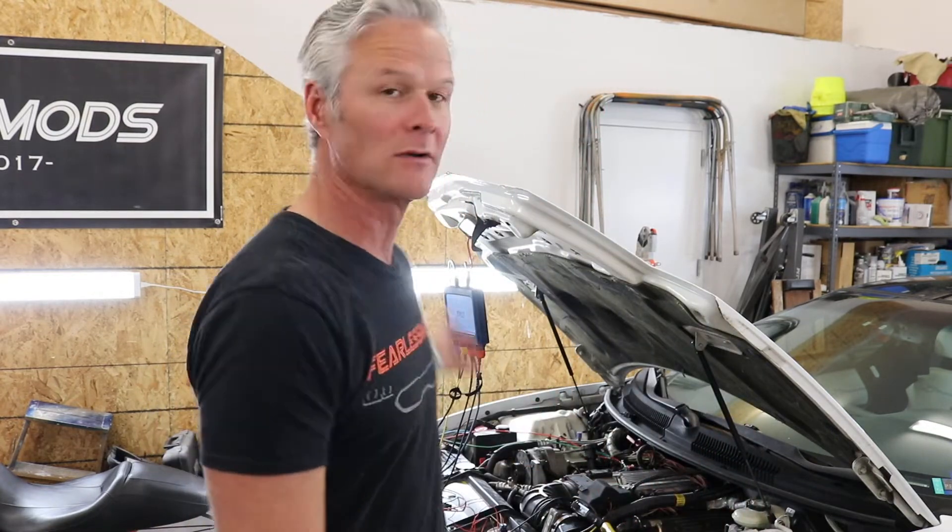Hey guys, what is up, it's Biff and in today's episode on the Fearless Mods Garage we're going to continue diagnosing this 1994 Pontiac Trans Am, digging into it with our Picoscope to see if we can look into the OptiSpark signals that we're getting from the PCM, so we can determine if we're doing everything we need to get that ignition system working properly. Stay tuned.